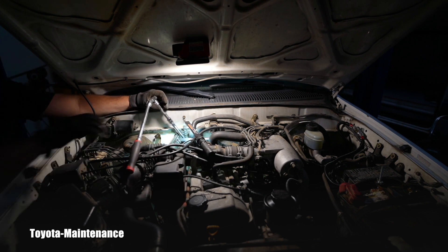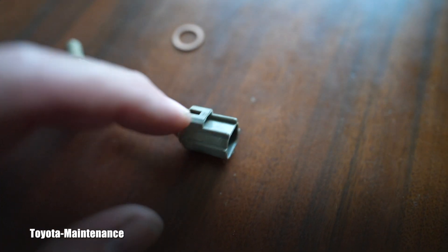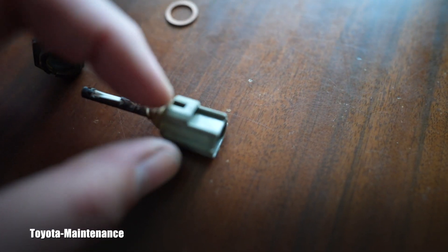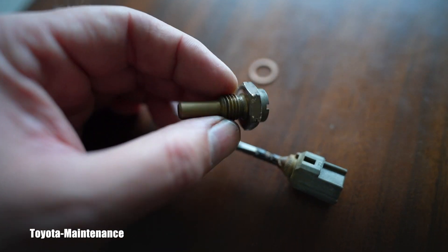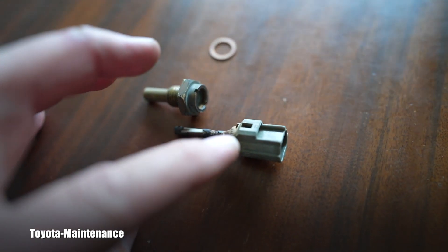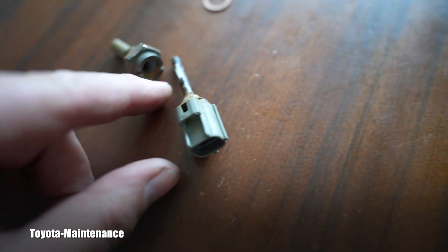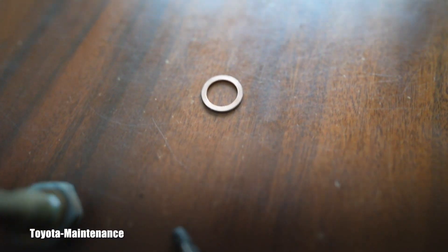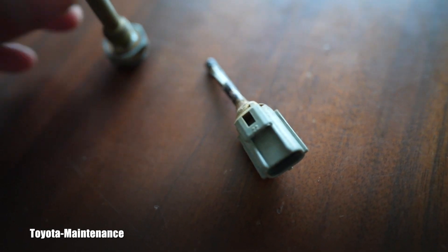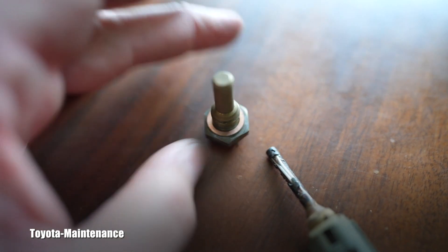You can hopefully see here the part that separated because I was pulling too hard, not being able to unhook the connector. This part sits in the coolant; this is the electronic part — the thermistor — which reads temperature while not being directly exposed to coolant. This outer shell is the protective part. Now you can see the thread and that special copper washer, which you must also buy new when replacing this unit.